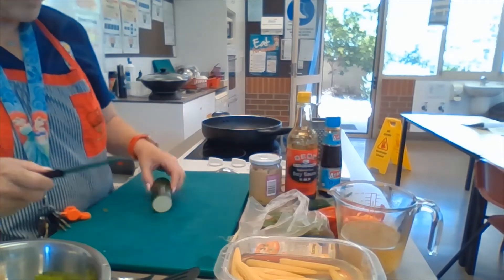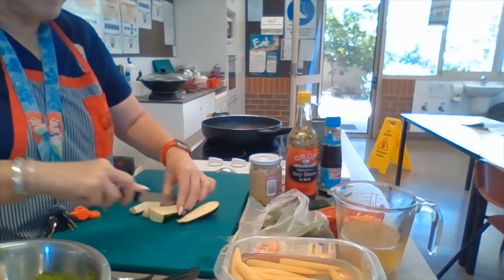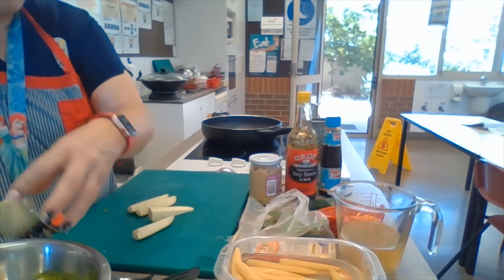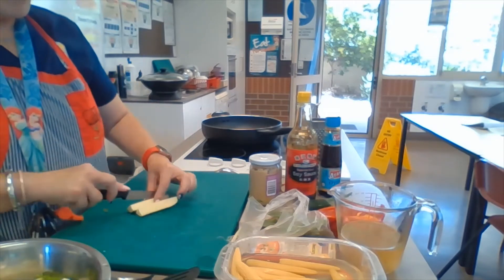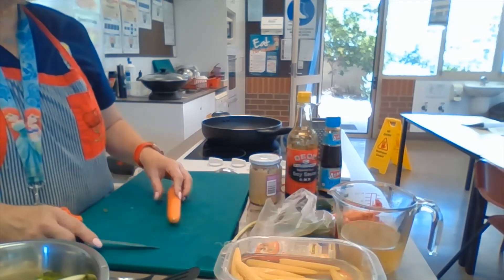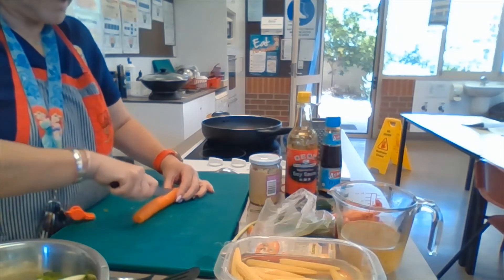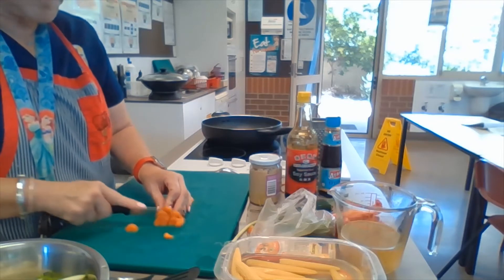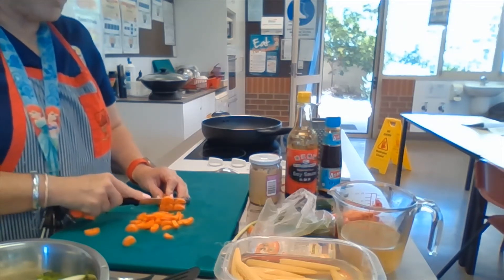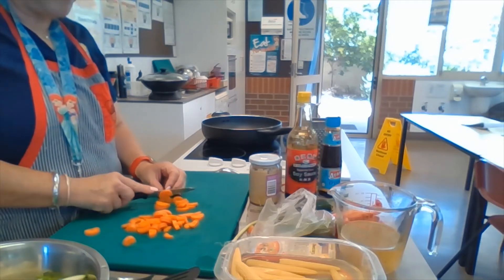We need half of the zucchini — slice it through the middle and we're going to make sticks. For the carrot, this is just going to be diced. You can peel it but you don't need to. I'm going to slice it down the middle, leaving the skin on because we're going to cook it pretty quickly and the skin has lots of nutrients. We're going to cut it a little bit finer because it's a root vegetable and more dense — we want it a bit thinner so it cooks better. Just do little half moons.